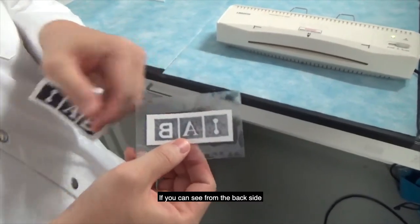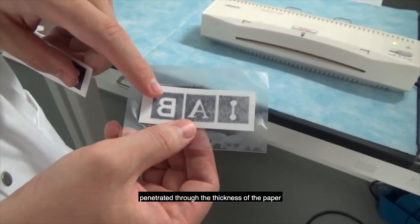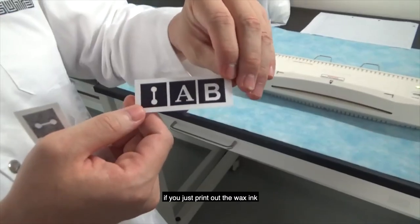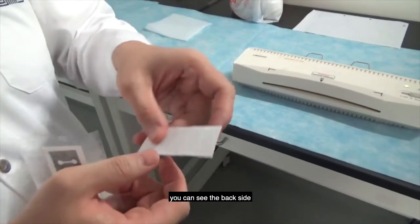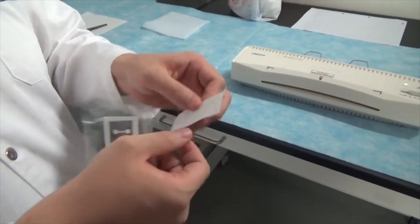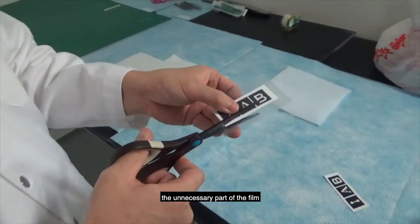If you can see from the backside, you can clearly see this black ink has penetrated through the thickness of the paper. On the other hand, if you just have a printout with wax ink without letting it go through the laminator, you can see the backside — there is no ink that has been penetrated. After you have this film, let's cut out the unnecessary parts of the film.